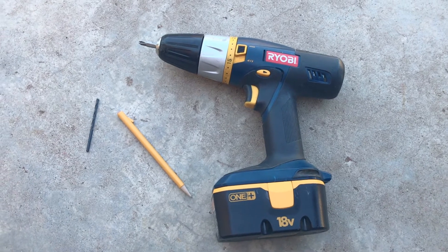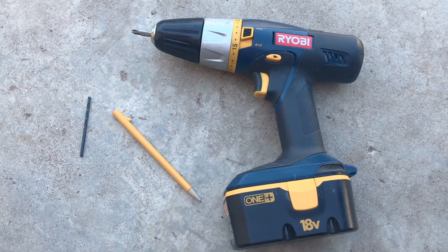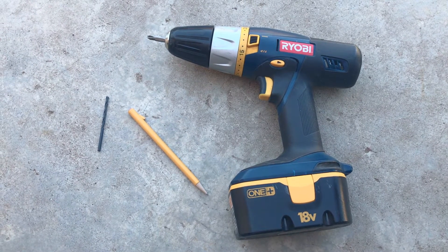You will need a drill, a pencil, and a small drill bit. The wood is less likely to split when you pre-drill the holes.